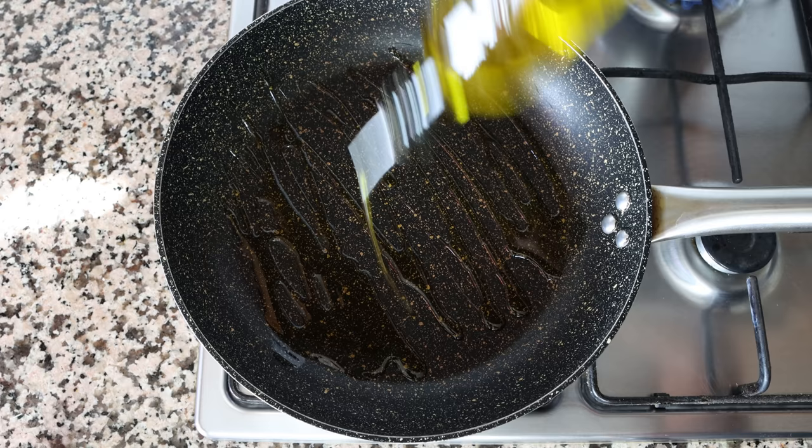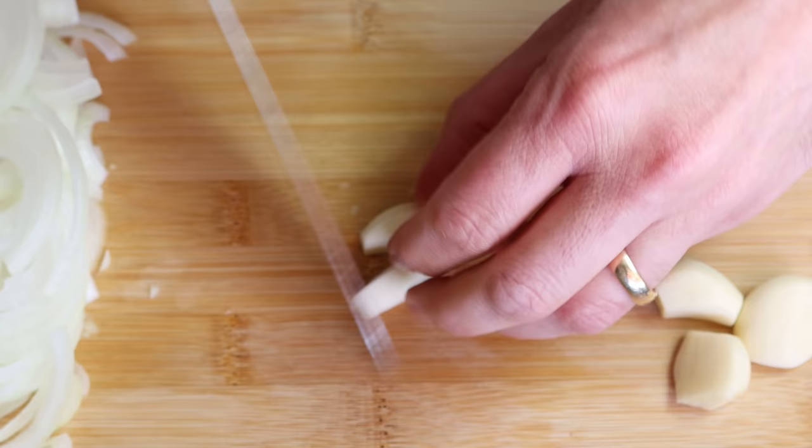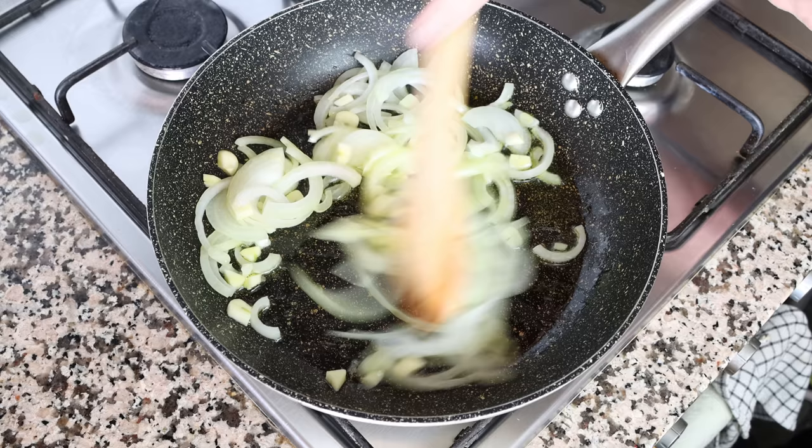While the olive oil is heating, I'm going to thinly slice one medium-sized onion and cut four cloves of garlic into large chunks. Make sure to mix the ingredients continuously so everything sautés evenly and those chunks of garlic don't brown too quickly, which can easily give them a bitter flavor.